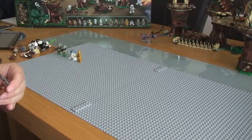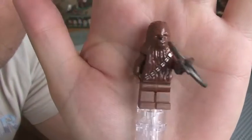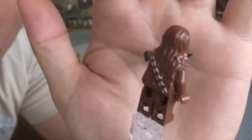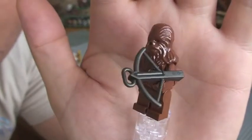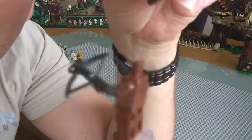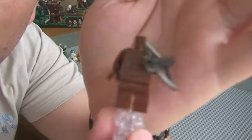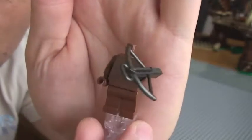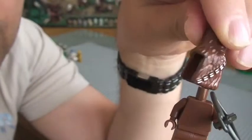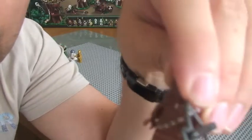Next up is Chewbacca, absolutely in lots and lots of sets. This hasn't been updated for a while now. There you can see with his crossbow. Again this goes together much like the Ewoks whereas it's just a plain round body and legs, and then the head piece is all one piece, the head and torso detail, that just goes on top of the main torso like so. That's Chewbacca.